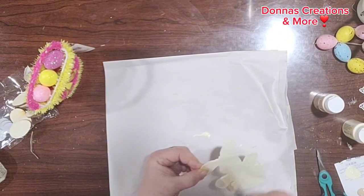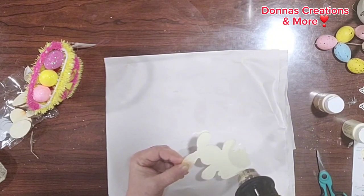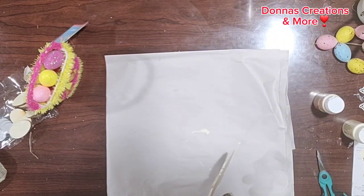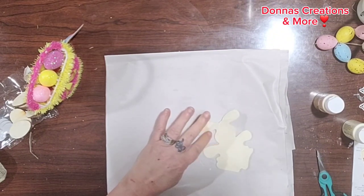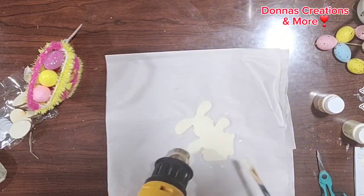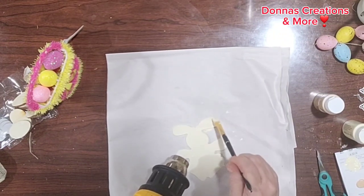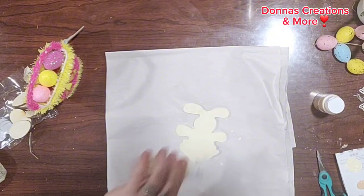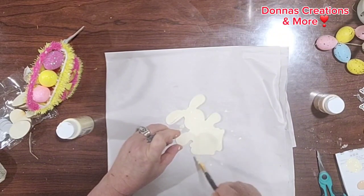Making sure I get all the little edges and spots so my bunny is completely covered. I'm going to take my heat gun and quickly dry it so I can finish them up. Now I'm going to finish painting the little ear. I'm going to give them another coat — you can still see through it.